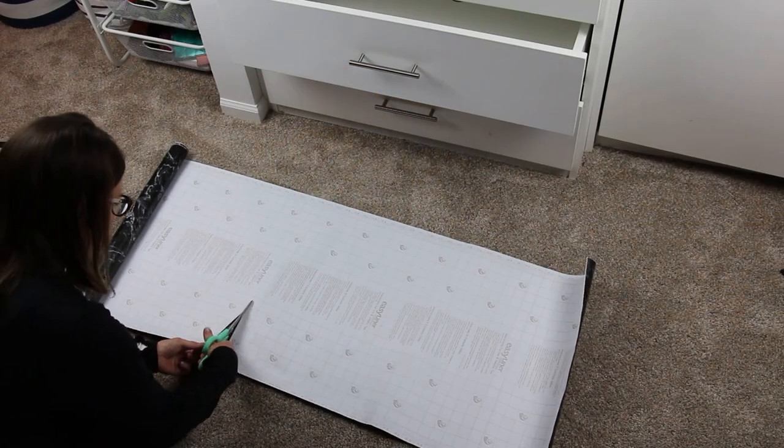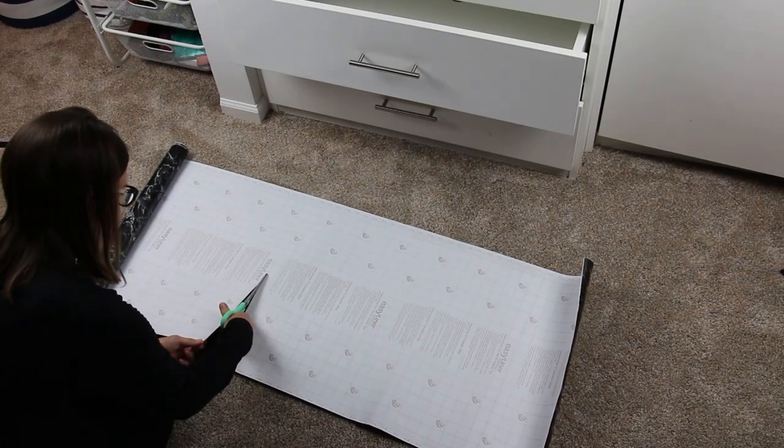Step four is to cut the liner. I have some videos on my favorite cutting techniques for drawer liner that you can watch right here.